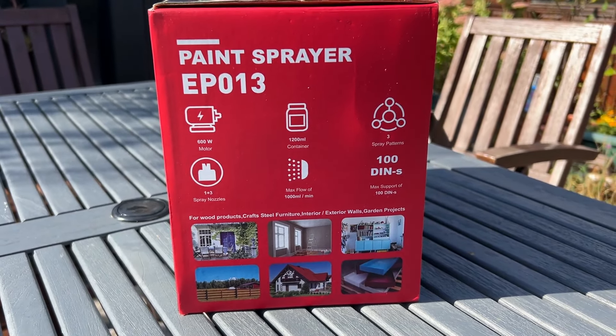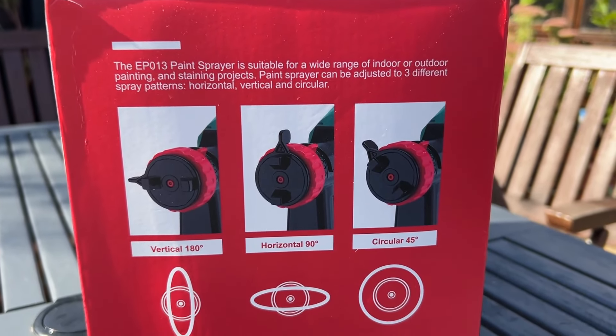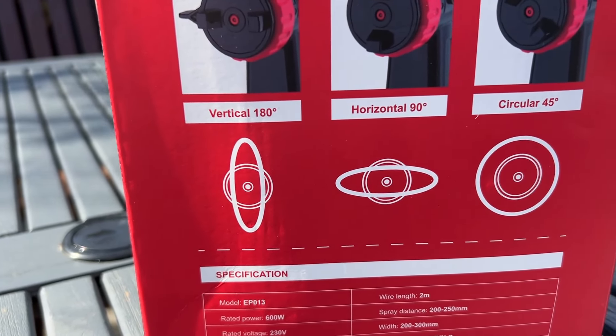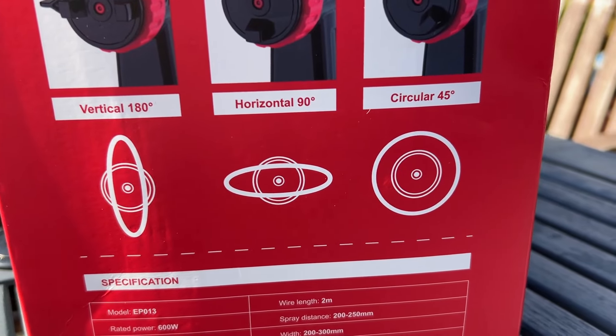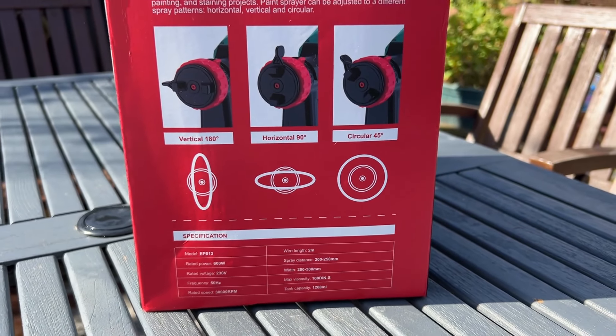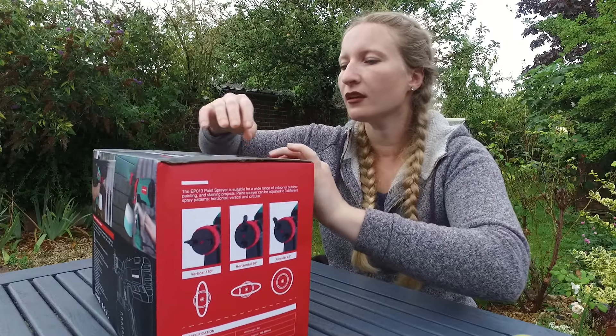What I think is really unique about this spray gun is that it has 3 different spray patterns: vertical, horizontal, and circular — the circular one I don't think I've ever seen before.